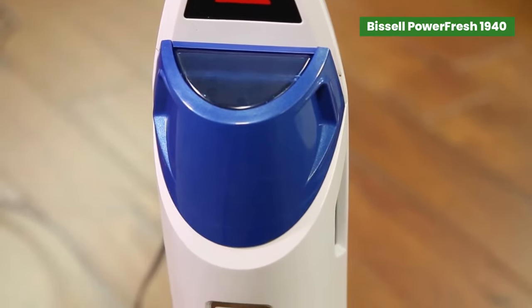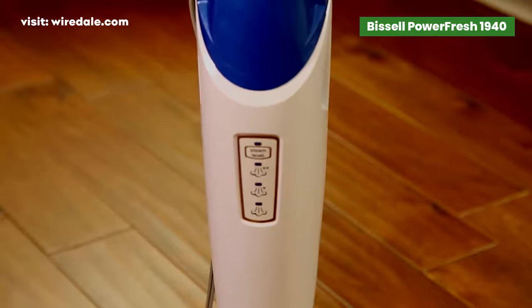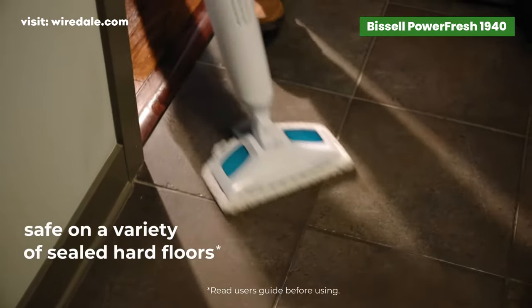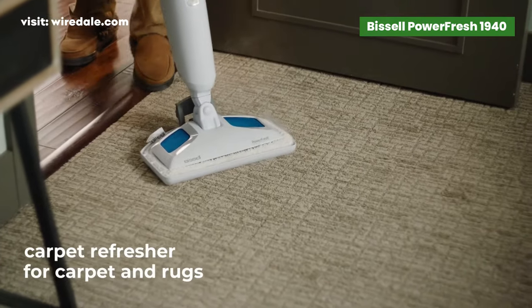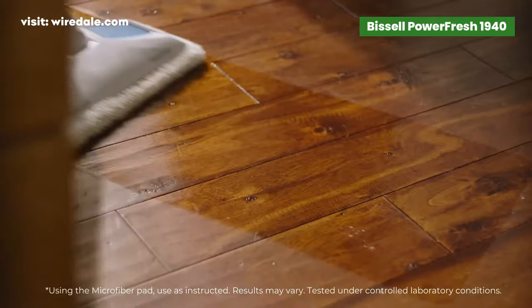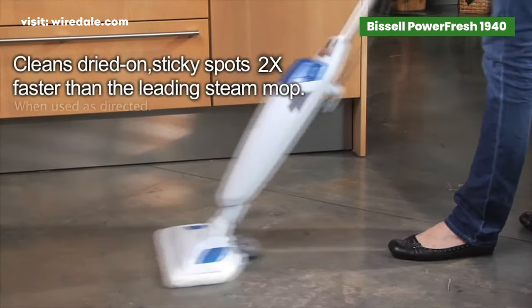The Bissell Power Fresh steam mop provides superior steam cleaning with a fresh scent. This top-selling steam mop works on most types of hard flooring including sealed hardwood, marble, granite, ceramic, and linoleum, killing 99% of germs and bacteria. The Bissell Power Fresh is one of the most popular and effective models on the market.